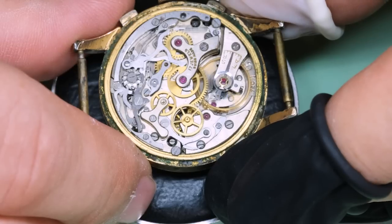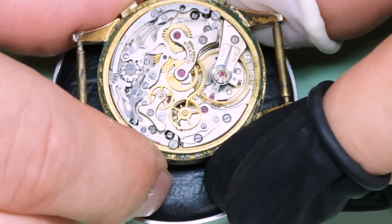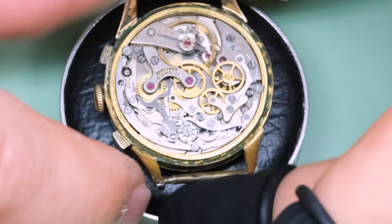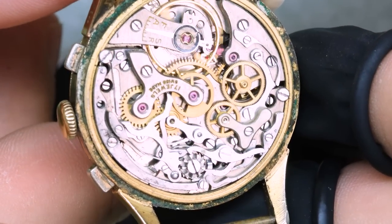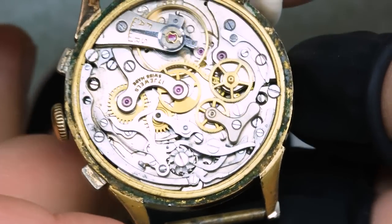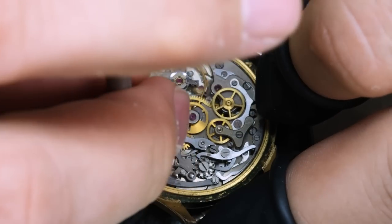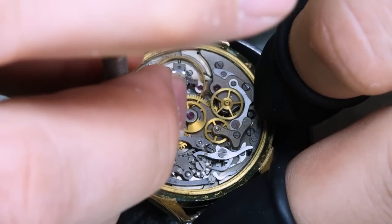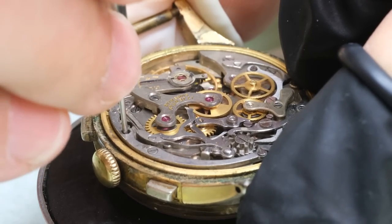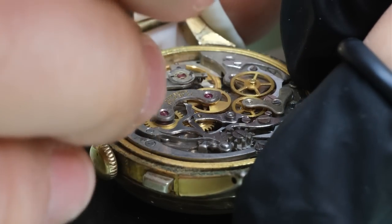Let's have a closer look at how the chronograph works. The movement is a Valjoux 72C — one of the more complicated old chronographs. As you saw, it has a triple calendar and of course the chronograph function. It does look like Tony's father did some gardening; there's a lot of growth in the case. Another sign is that the crown is completely stuck — cannot get the crown out.